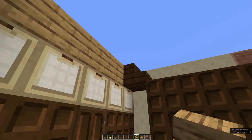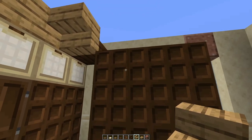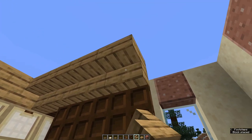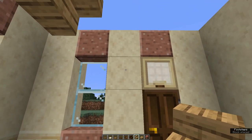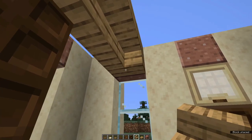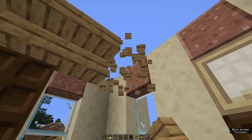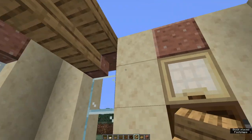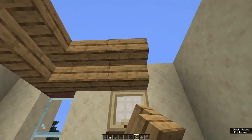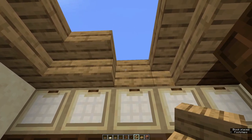Now grab oak stairs again and place one upside down next to the dark oak stairs, and four more next to that. Now facing the front of the house, place an upside down oak stair behind your granite stair — it's really important that you turn it 90 degrees. If you do it the other way, you'll end up mitering your window stair. Now line the rest of this room right around the top with upside down oak stairs.